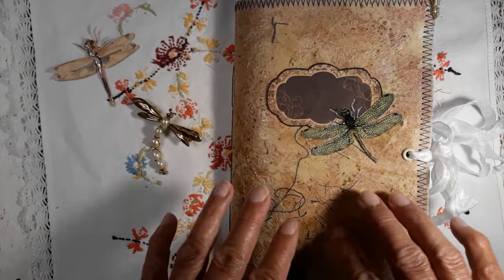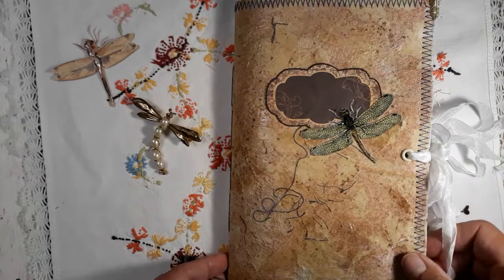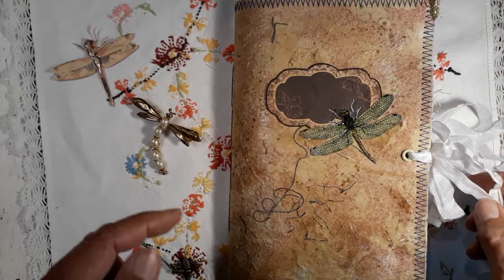We made with the design team a hop last Friday, the 15th of May. If you have not seen the videos so far or videos from the other members, please go and see. I tried to put the link down in the description.